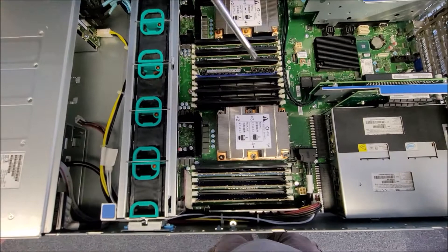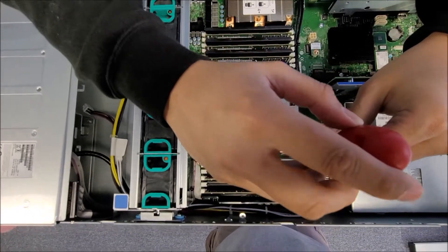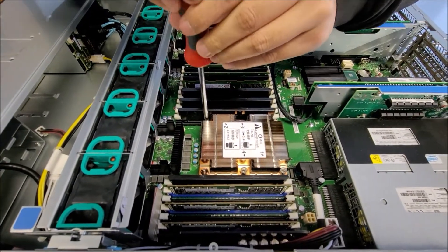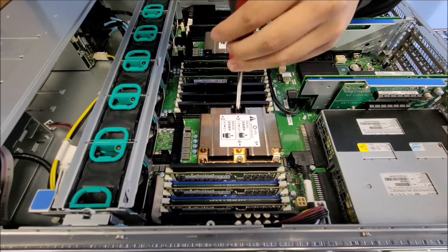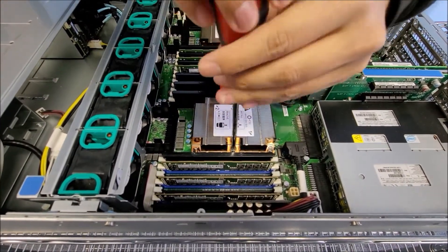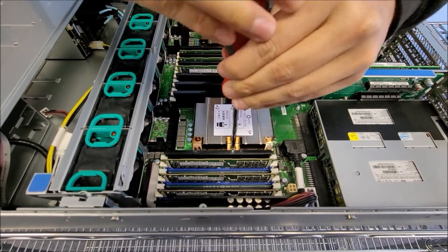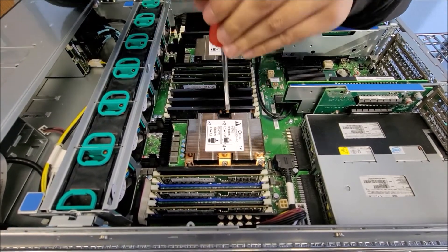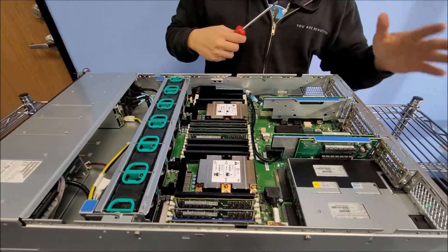Get your T30 screwdriver and install it. You should have an instruction sticker: 1, 2, 3, 4. Screwing down number one. Screwing down number two. Working my way to number three. And finally number four. Just make sure it's good and tight but not too tight. Now you can see that all screws are matching and everything is done correctly.